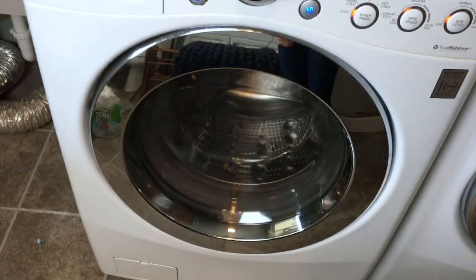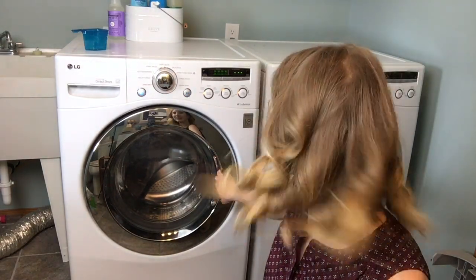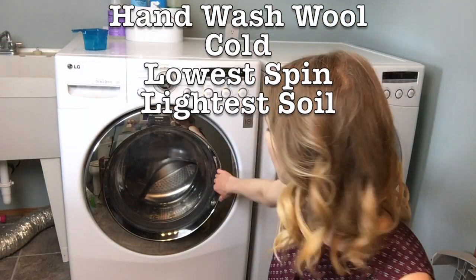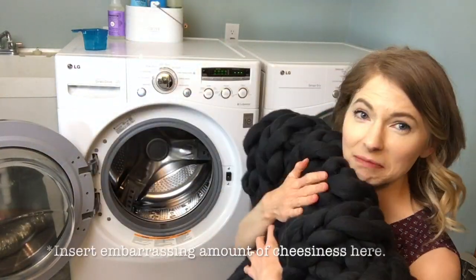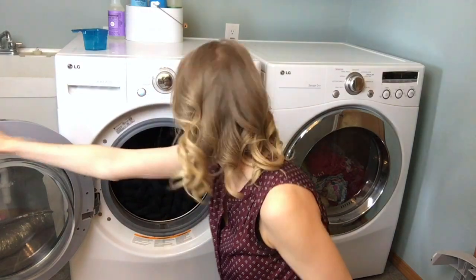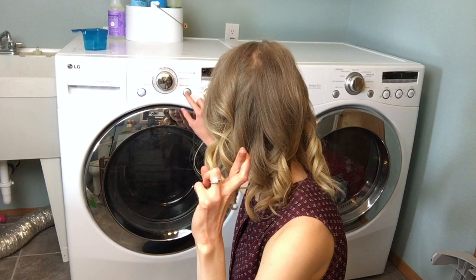Alright, we're ready to go. It's all feeling very real — I'm a little nervous. So again, hand wash, wool setting, cold — very important — and light on the soil level. I've got my blanket. I'm just going to put that right in there. We'll also see how well that felting in the ends went. I'm kind of nervous. We'll see how it goes.